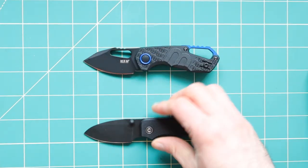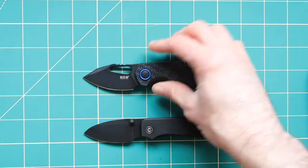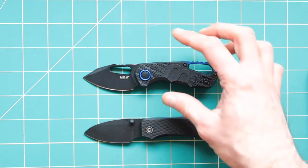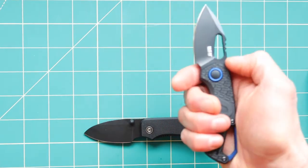See how easily this thing opens. One thing that you cannot do with this knife is that you can't sling it open.